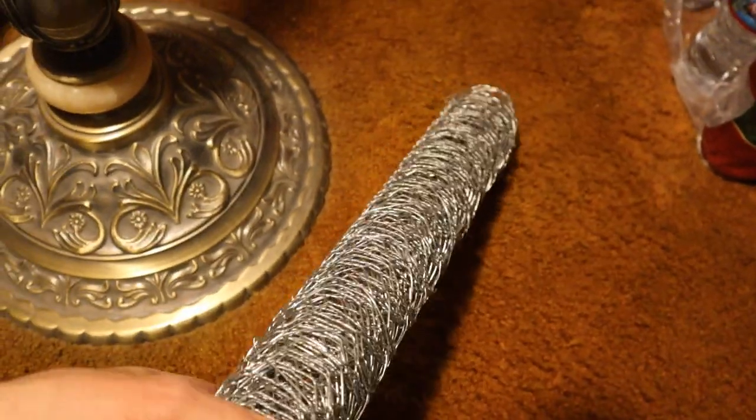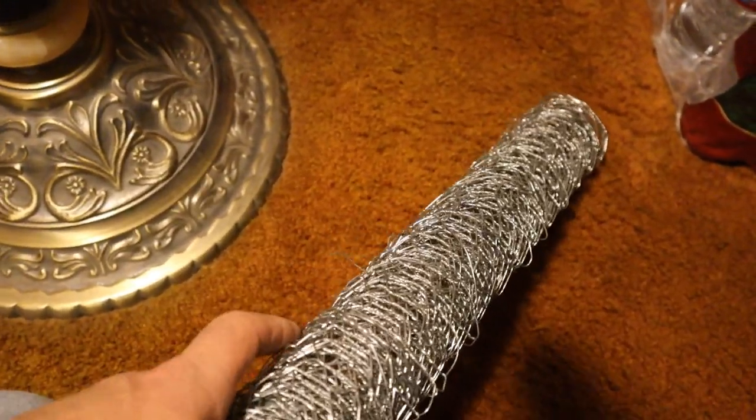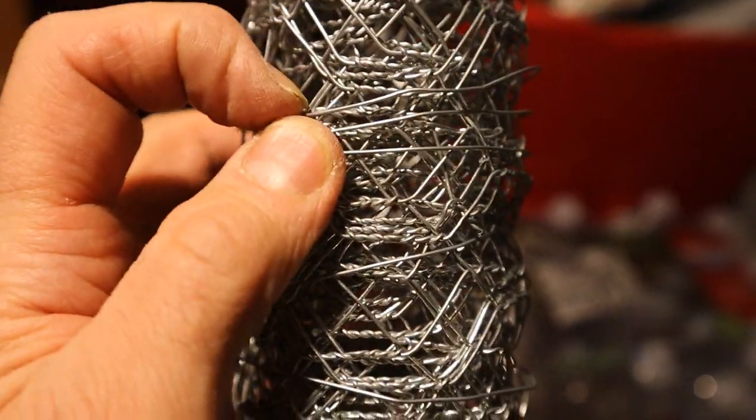Oh, that's gracious. Oh, same ones. Sorry, I thought those were different ones. Aha! One, two, three. Now there's three wires here.